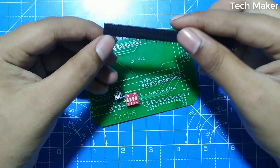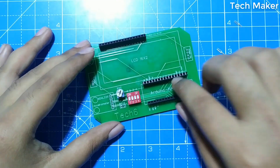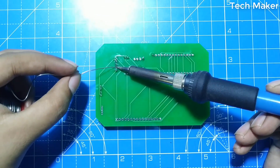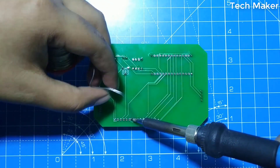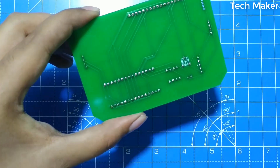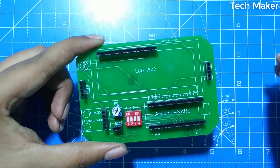Now we will break the header pins according to the required length and solder them. This is how the PCB looks after soldering. Now we can insert the components on the board and program the Arduino Nano.